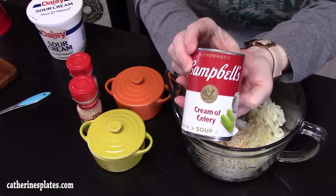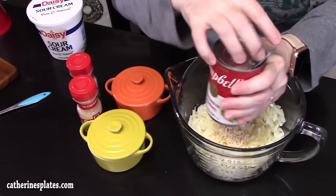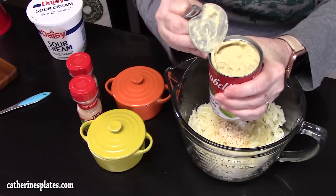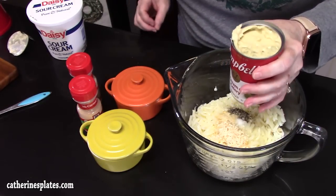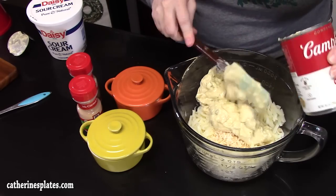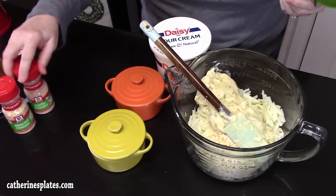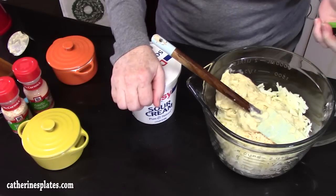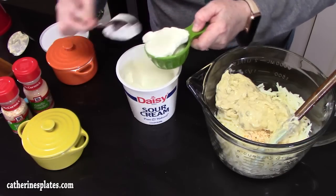I've got a can of cream of celery soup — this will smell like the holidays. You can use cream of chicken soup, or even swap the cream soup for a cheddar cheese soup. Anything that's creamy will help bind it together. Now, to smooth out that cream of soup, I'm going to add half a cup of sour cream.